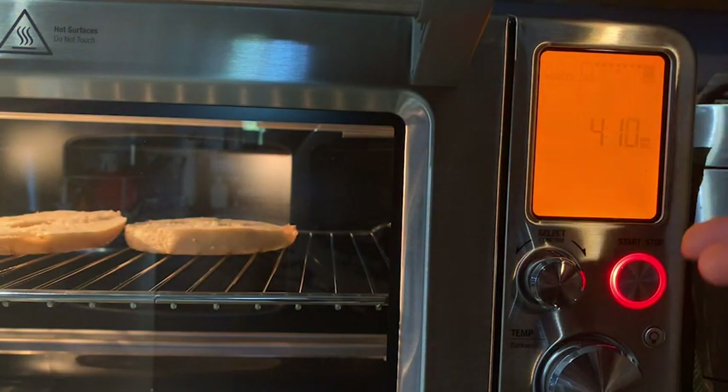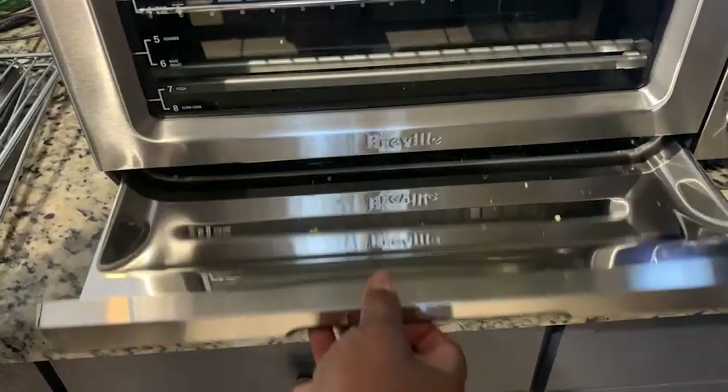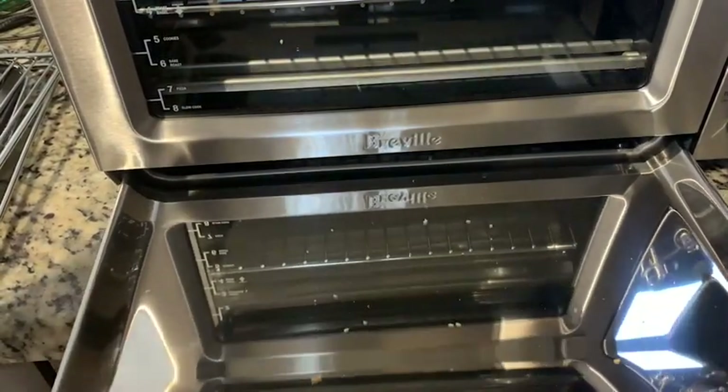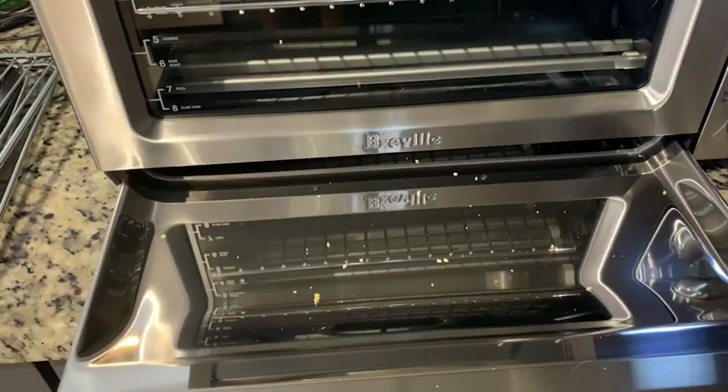Press the start button, and there you go. You can see your bagel toasting right through the glass door. I love that about it. I also love that it has this gorgeous shiny drop tray.